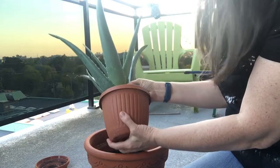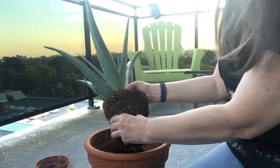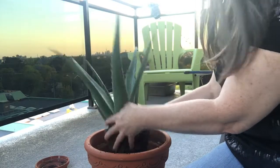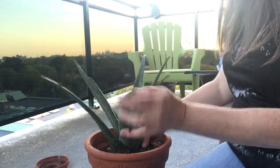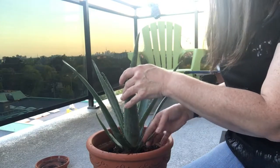I tried to water it yesterday when I brought it — it's too large for the pot. Let's just loosen that up a bit. That is a good depth. I've got room for the roots to spread.